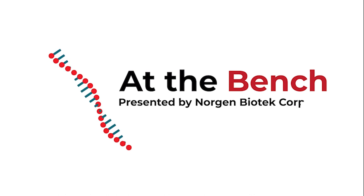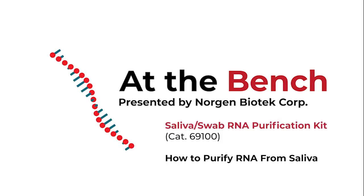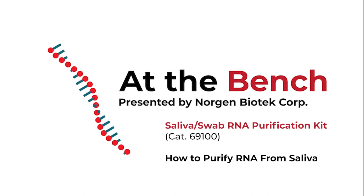Hi! You're watching At The Bench with Norgen Biotech. Today, we will be demonstrating the step-by-step workflow for the Saliva Swab RNA Purification Kit, catalog number 69100.